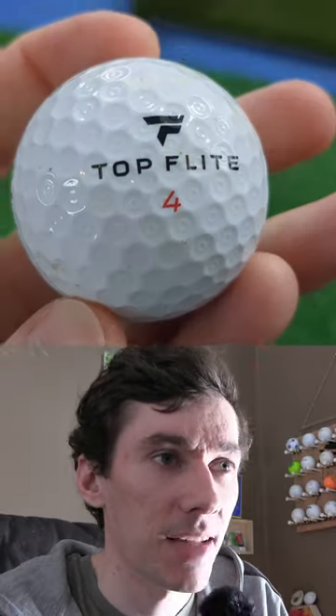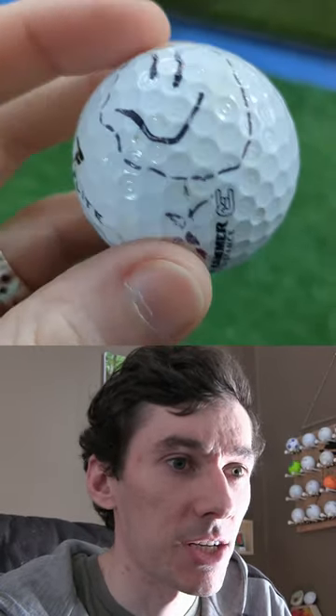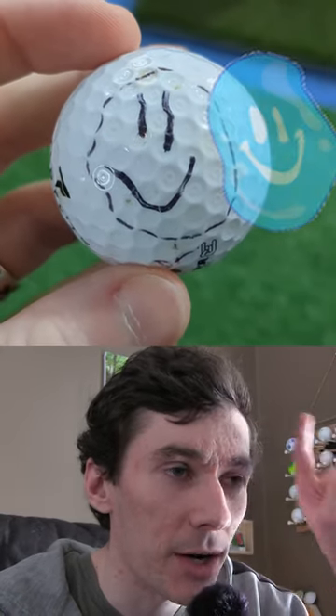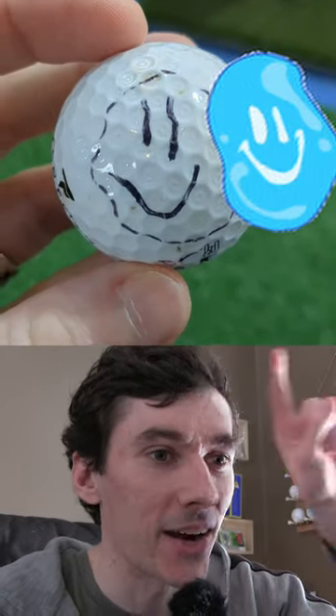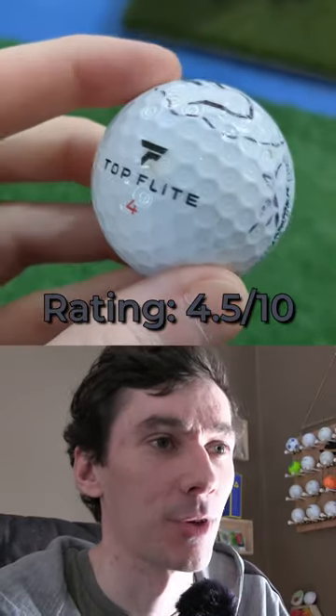Not horrible because grapes are fun. Last up, we've got a Top Flight. We've got what looks like a stick man with a giant weird-looking head on top of him. This looks exactly like the Neopets moat of water — tell me I didn't nail that right there. Just for that, we're going to give this one a little bit of a higher rating: 4.5 out of 10 for the moat of water ball.